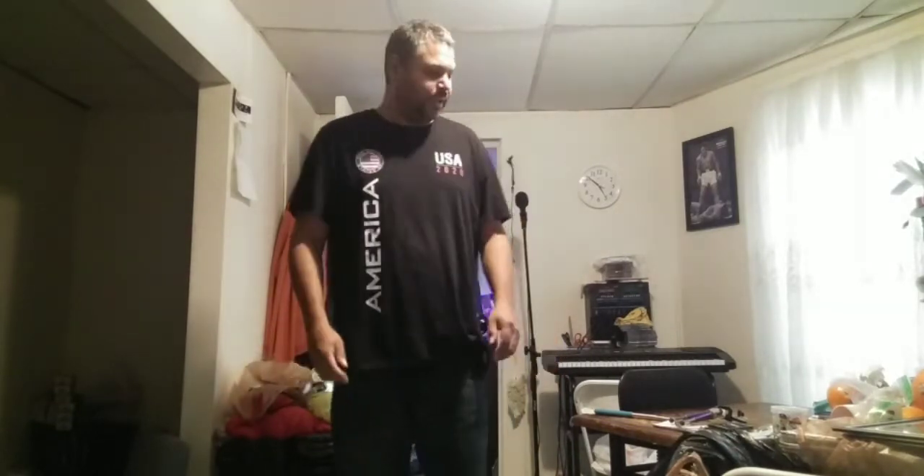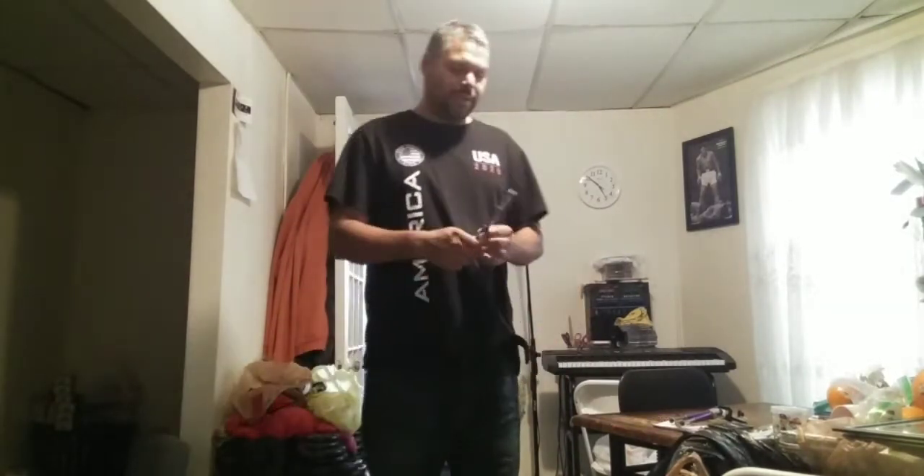Hello everybody. Hi, how you guys doing? Hope everybody is doing excellent. So I just want to talk about what I have here.